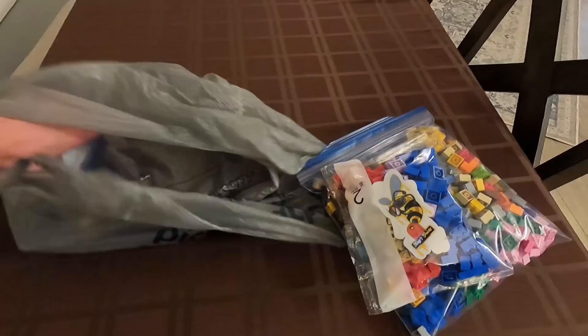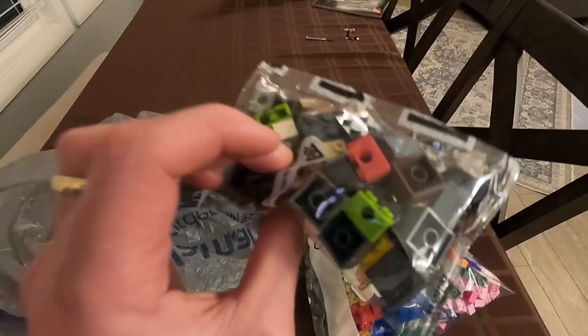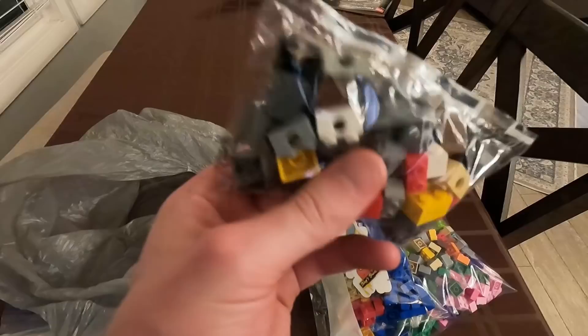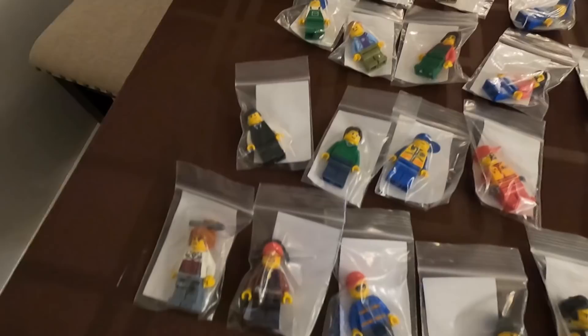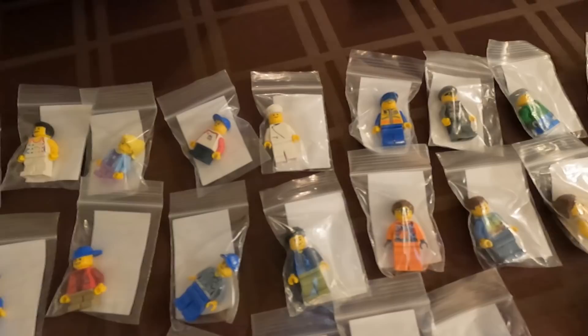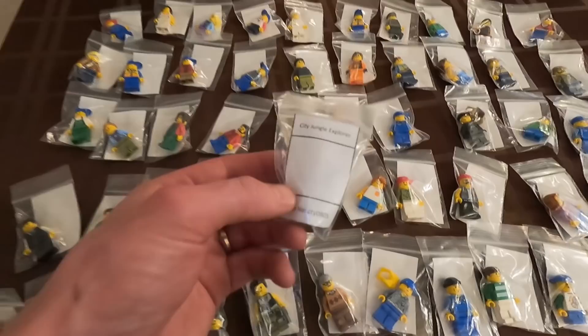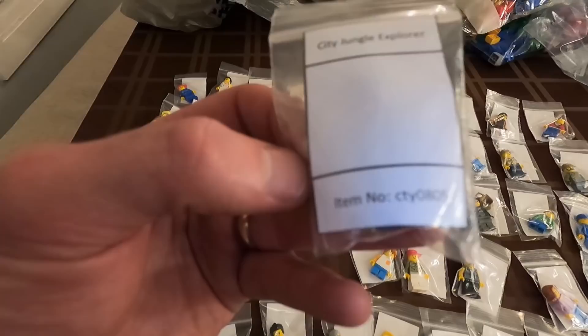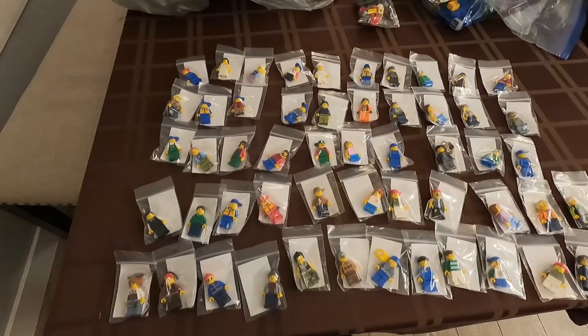The most exciting thing from the BrickLink store is this right here — a massive bag of civilian minifigures. He also threw in some additional pieces for free: some Technic bricks and stuff we can use for mills plates. But let's check out this massive assortment of minifigures — just a ridiculous amount. They're all civilians, nothing crazy, only cost a couple bucks each, and it's a great way to add a huge population to the LEGO city. They're individually bagged with little identifier tags — city jungle explorer with the item number.